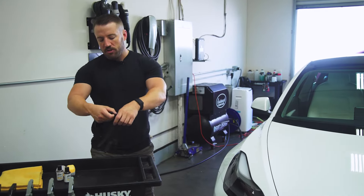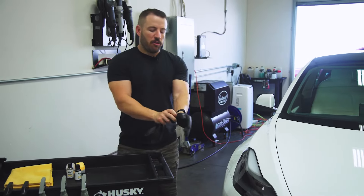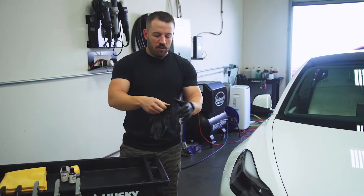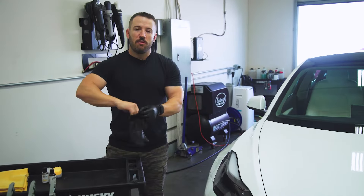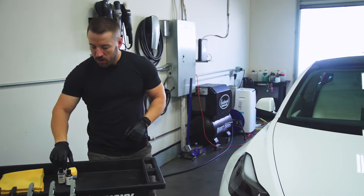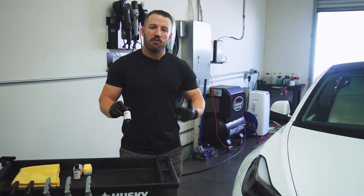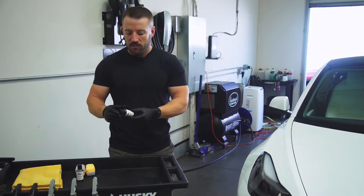I'm going to walk you through strictly just the application process. If you've used our Version 2 consumer coating you're going to notice it applies very similarly. The main difference is going to be your cure time and your flash time. This has a higher activity than our consumer coating, so it's going to flash a little bit quicker, which gives you higher durability as well.